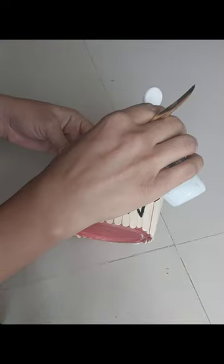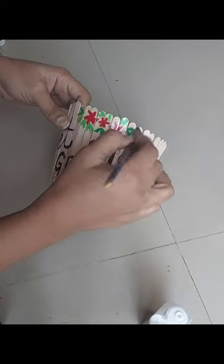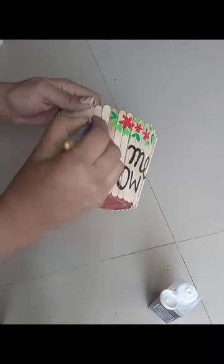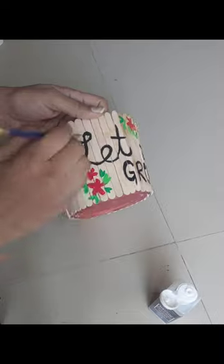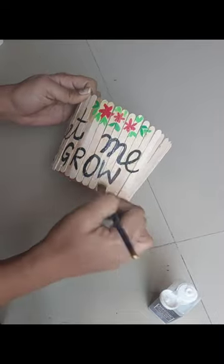Now we will apply a varnish to protect the artwork. You can see that this is a very beautiful planter, ready for you to keep it indoors or on the balcony. This is a very beautiful look — the planter is ready.